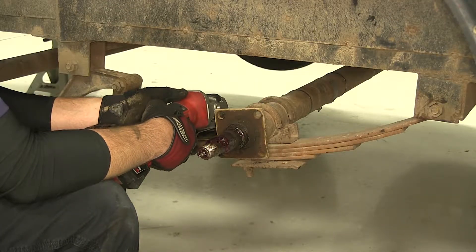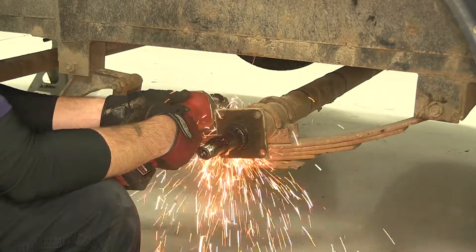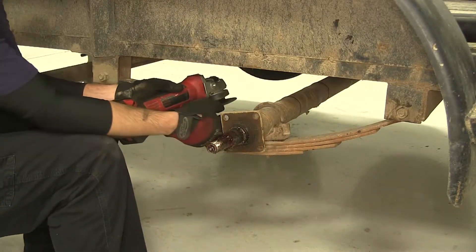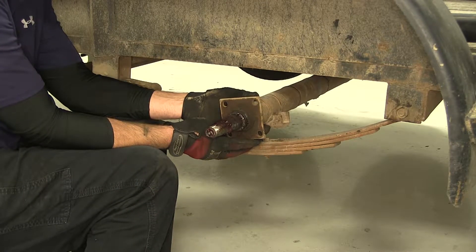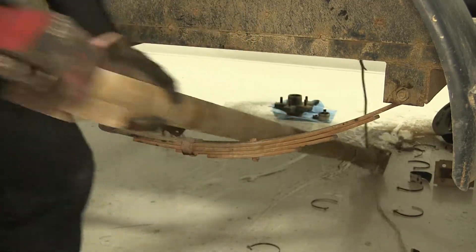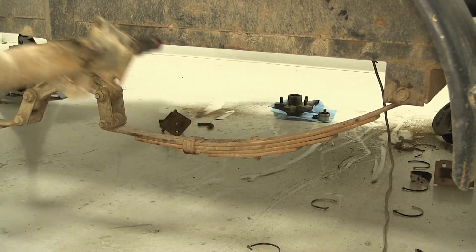Next, when removing the axle, we'll go ahead and cut the U-bolts. To cut the U-bolts, you can use a reciprocating saw, cut-off wheel, or even a torch. Now we've got one side loose — move over to the other side and repeat the same process. Now once we have both hub and drum assemblies removed, we can go ahead and take the axle off and remove it from the trailer.